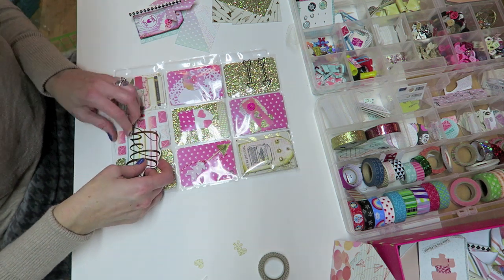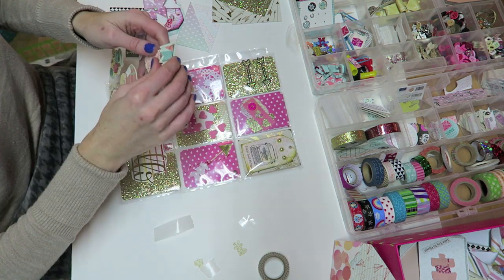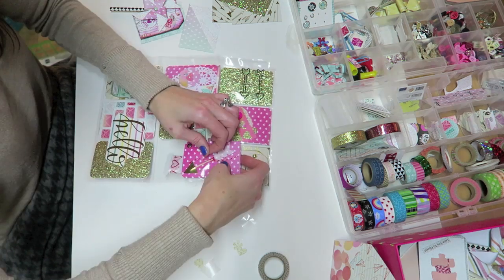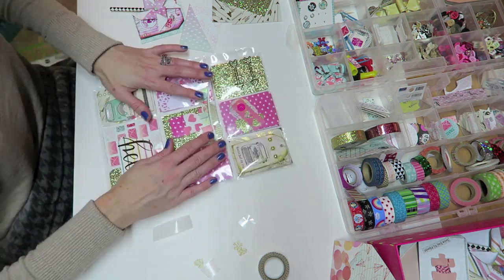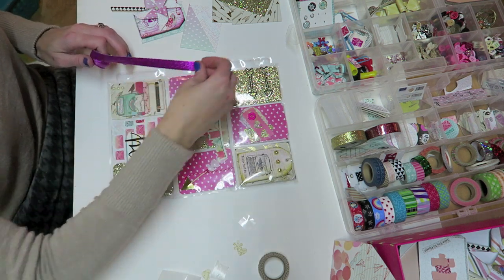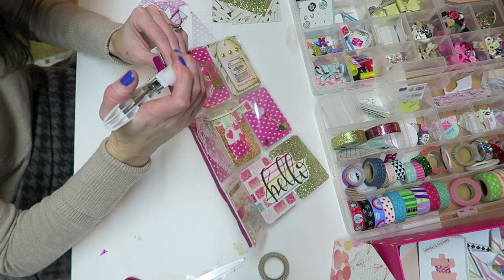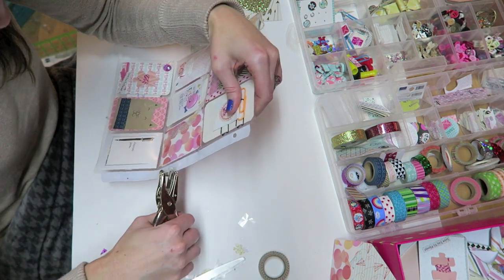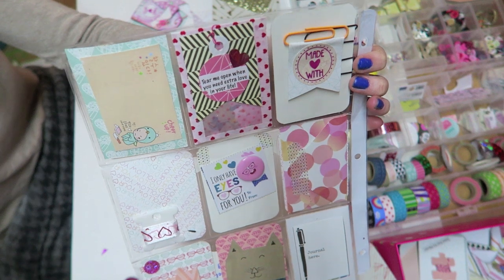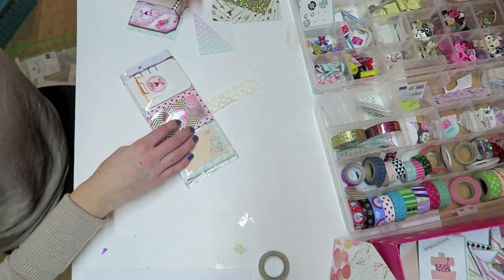I just stuffed everything into my pocket letters. The one thing I will say about these Pocket Letter brand inserts is that they are probably not for someone who tends to over-stuff their pocket letters, which I usually do. I do prefer the look of a cleaner, less-stuffed pocket letter though, and they are really high quality — super nice because they have a flap on the top so that nothing falls out, especially when you fold it. I did have to hold back a little when stuffing them and it was a little harder to get things in because of that flap, but they are really high quality. I just added some washi to the side, used my hole punch, and added a little pinwheel that I made tied with some lace.